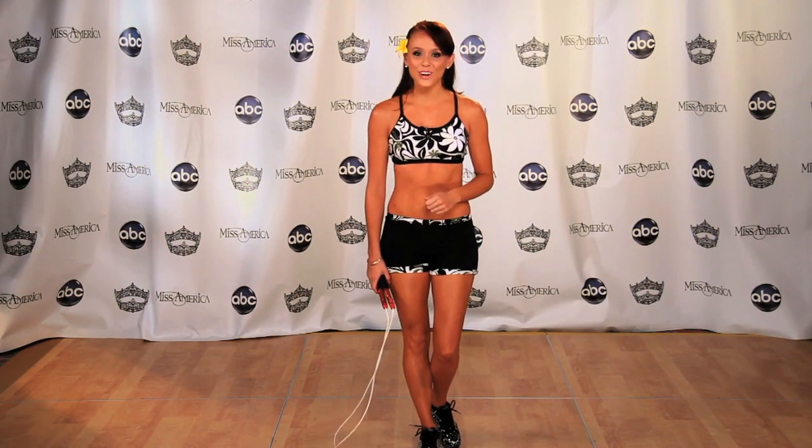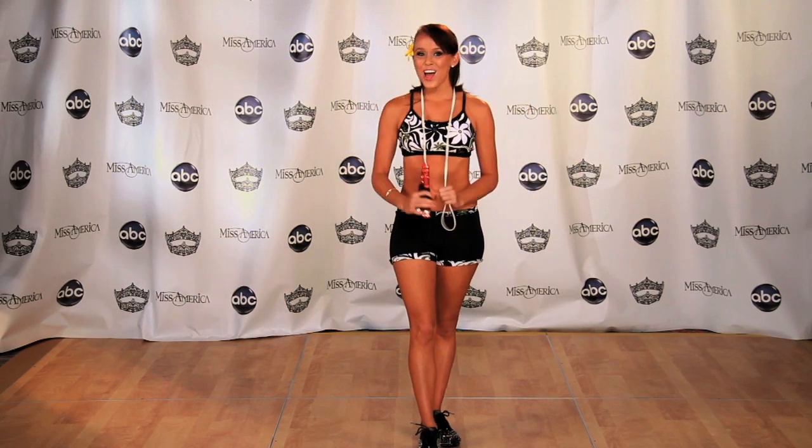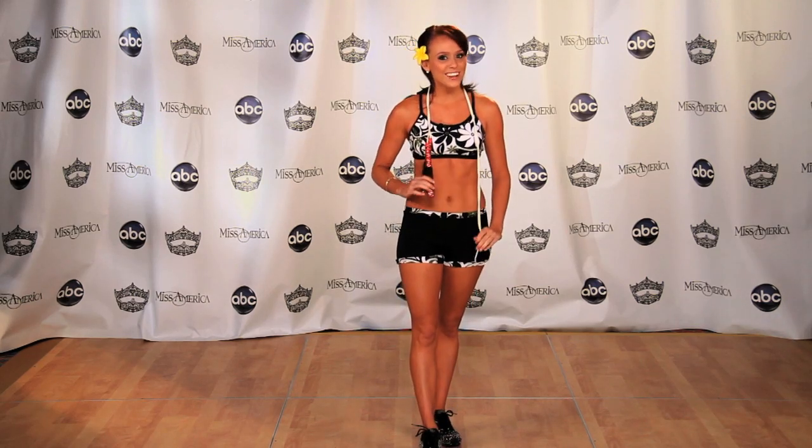Aloha! I'm Miss Hawaii 2011 Lauren Sheep, and today I'm going to teach you a jump rope trick called the crisscross. The crisscross is the first trick that I learned how to do when I started jump roping at five years old, and I'm going to teach it to you just how my coach taught me.